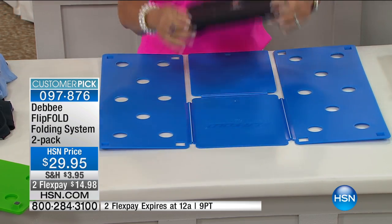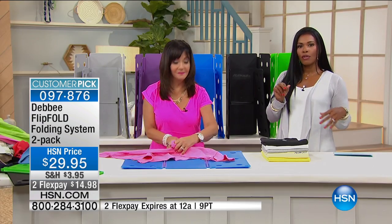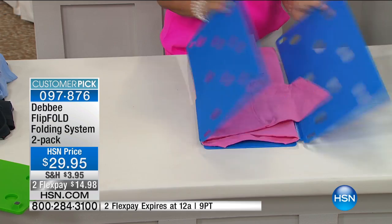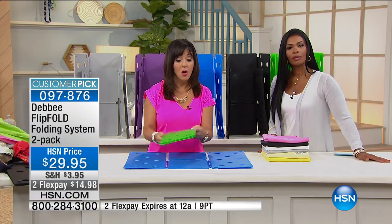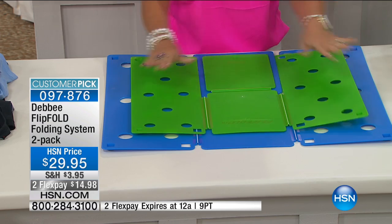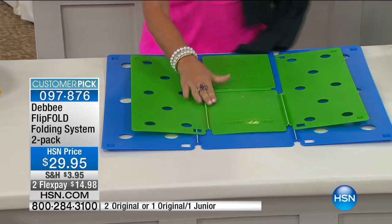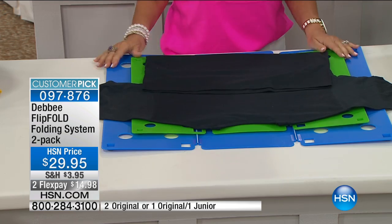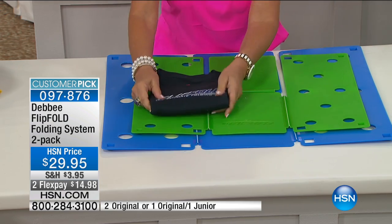Any size shirt or other item — we're showing you shirts now, but you can fold anything you need to fold. Remember, you're getting two of them. So if you need one for your home and one to send to your daughter or son's apartment or dorm room, this is your time. You can get two flip fold originals, or a flip fold original and a flip fold junior. Now they both fold adult clothes, but the junior folds to a smaller dimension — great for dorm rooms, RVs, camping, or when you want a smaller fold.